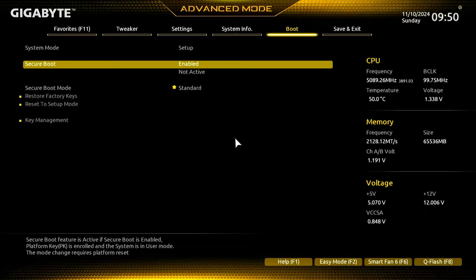In this video, how to fix Secure Boot enabled but not active in Gigabyte BIOS. As you can see, the Secure Boot is enabled but it's not working.